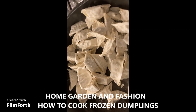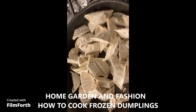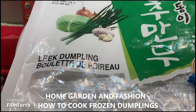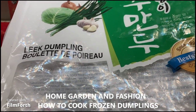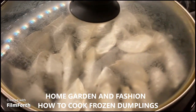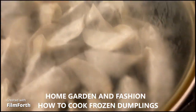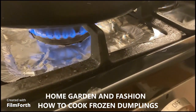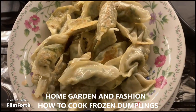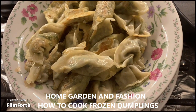I'm going to keep the heat low and cover it up so they will be cooked. It might take five or ten minutes until they're soft. So here are the dumplings — I cooked them with a little bit of water first and then fried them.